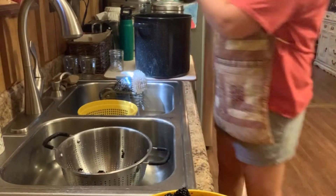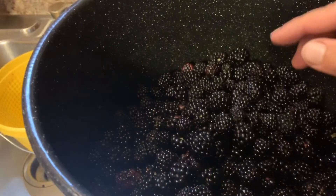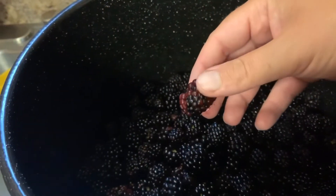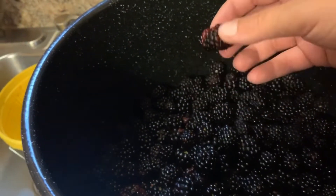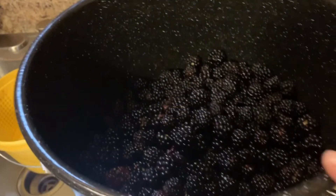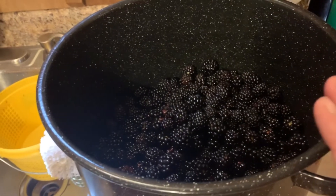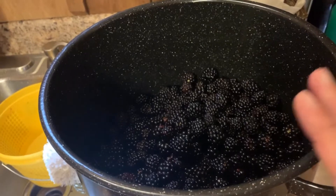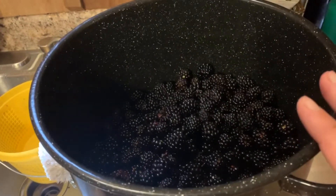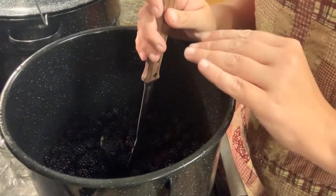Then we're going to put them into the pot we're going to boil them in. Inside here I've got 27 cups of berries. When I pick berries I like to throw in a couple that are still the red color — not many, but I do pick a few and throw them in with the jelly. I tripled this recipe, so it's nine cups of berries and then you add one cup of water. I'll put the full recipe down below in the description. I'm going to add three cups of water to this before it goes on the stove.